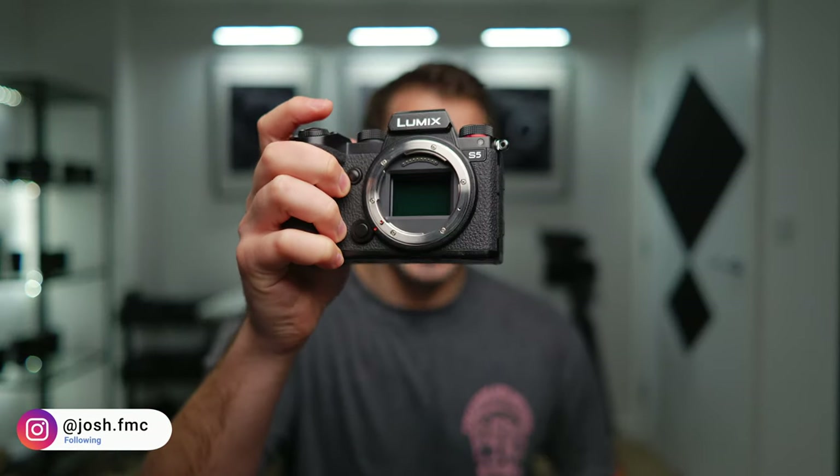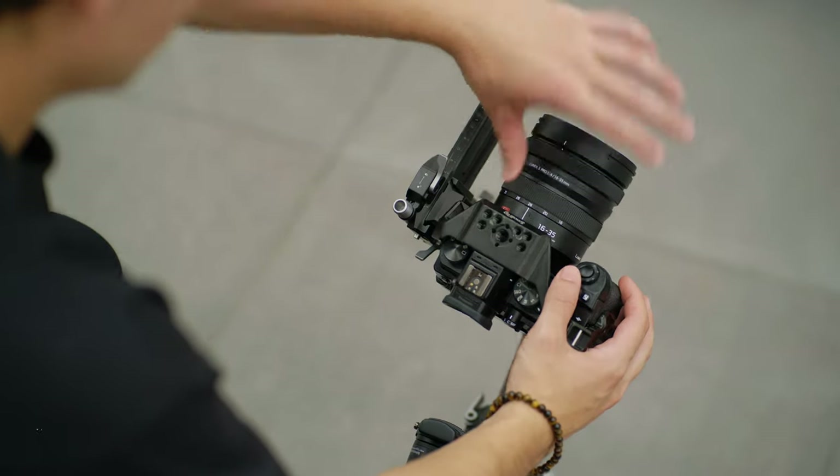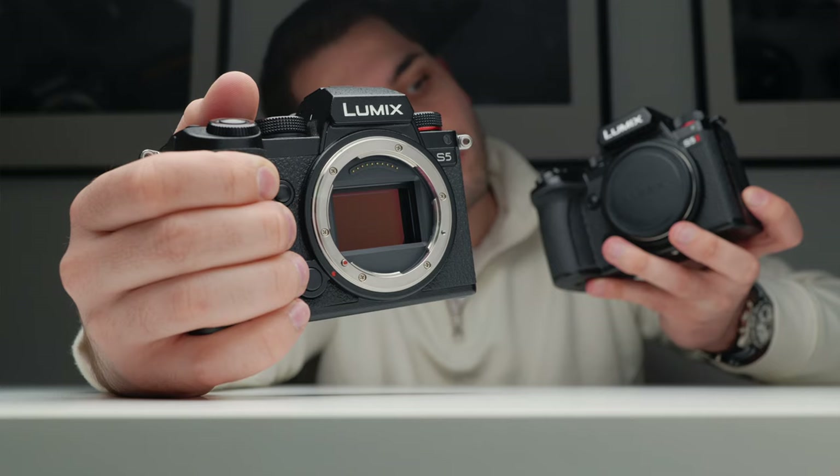Chances are that if you're watching this video, you probably already own the OG Panasonic S5. You probably picked up the S5 quite recently as well if you saw a really good deal on Amazon or something and thought, I need that in my life. And then you bought it and now you're sitting there thinking, maybe I should have waited a little bit.